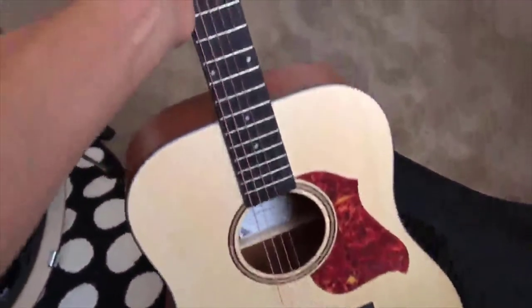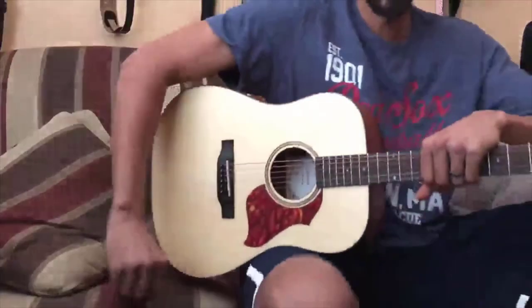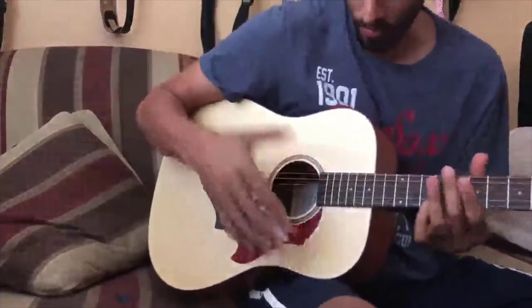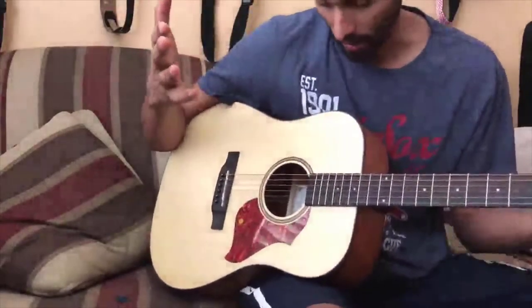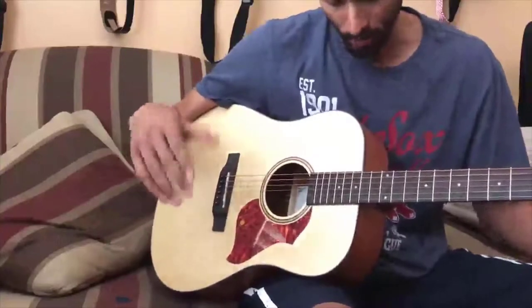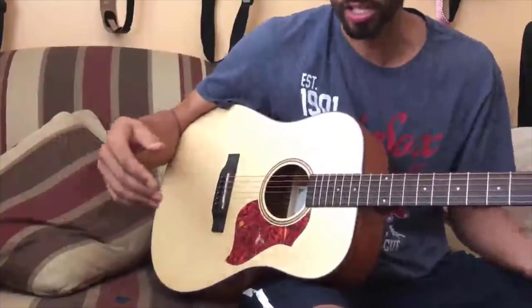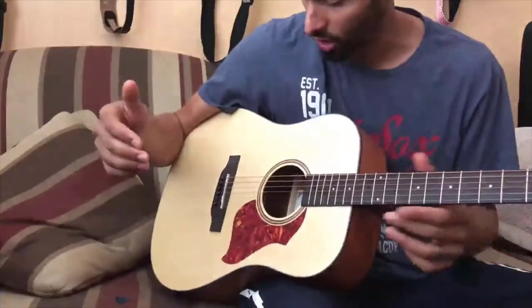My kids are definitely going to enjoy this. I did a little demonstration of the instrument on another video, and honestly this is a super quality instrument. Of course for a beginner it's not a professional on-stage instrument, but it's a super quality instrument for someone who is starting to play guitar.